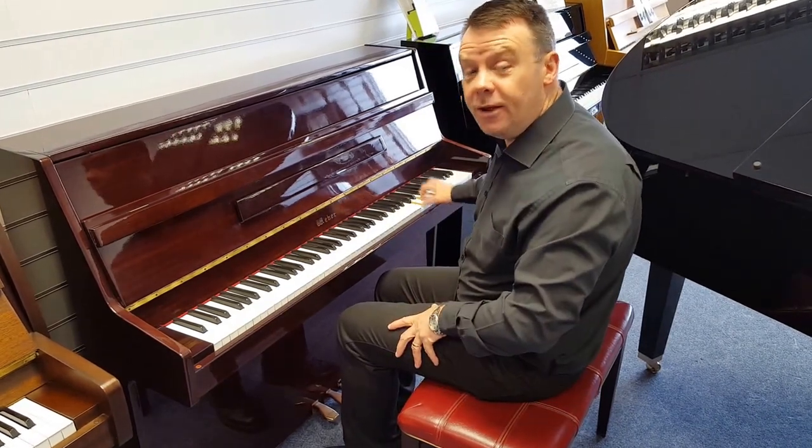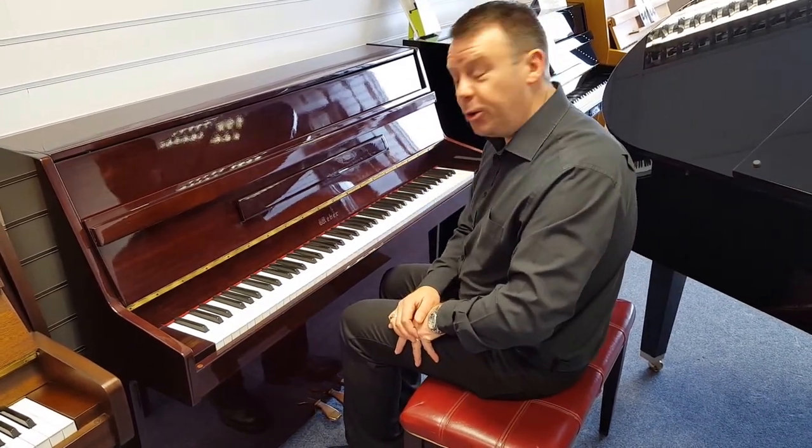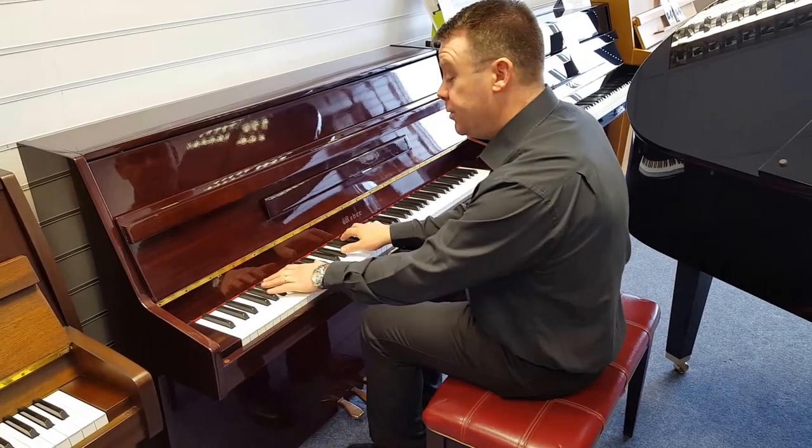As you can see, very nice, bright, modern tone, suiting any style of music.